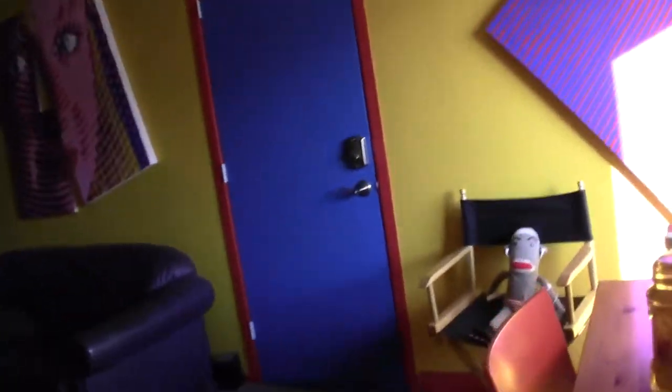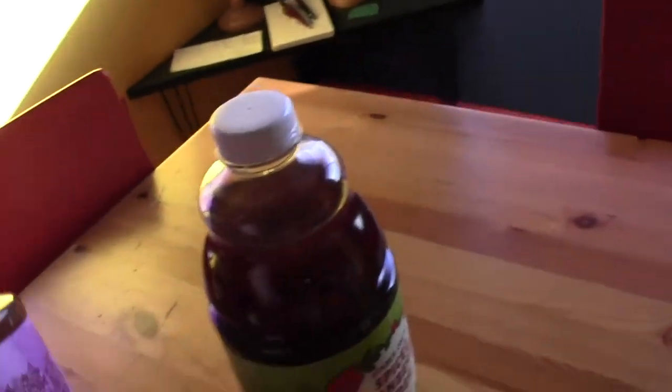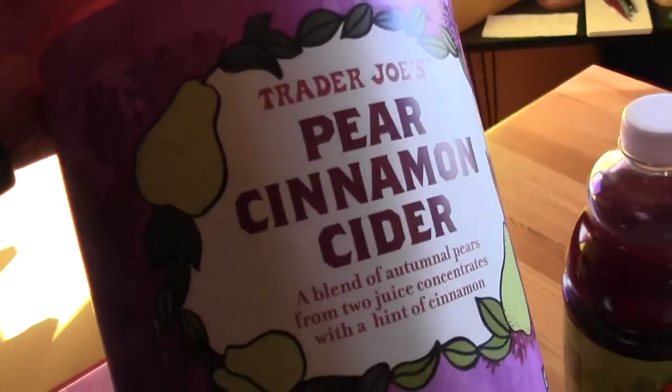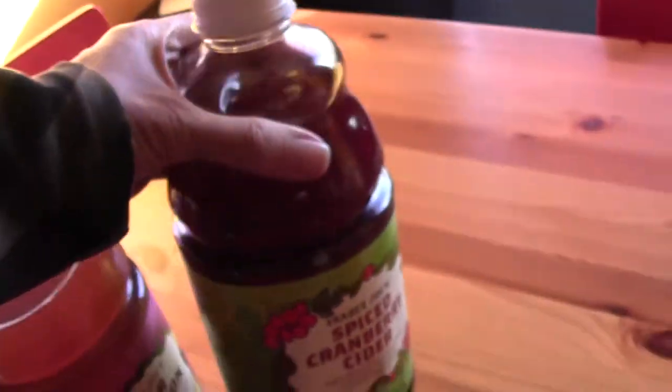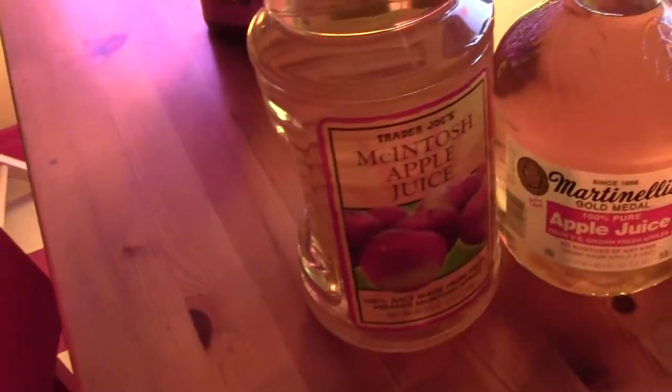So how do we get there? Well we start with ingredients. If you're late for the party, you can grab all kinds of ciders like pear cinnamon cider or spice cranberry cider. These are all pretty yummy but we're gonna start with apple juice.